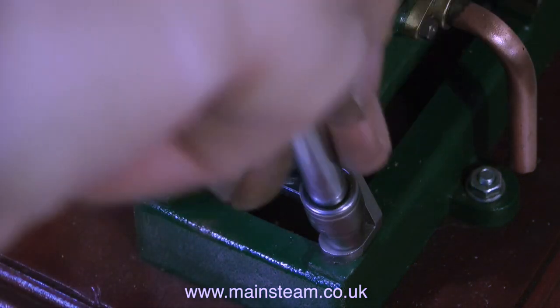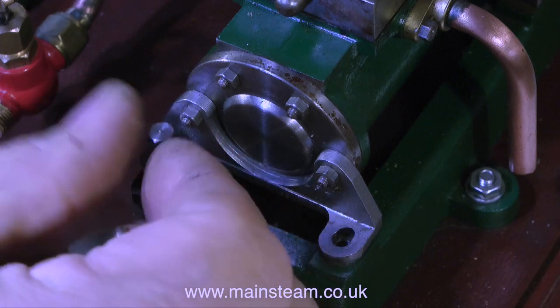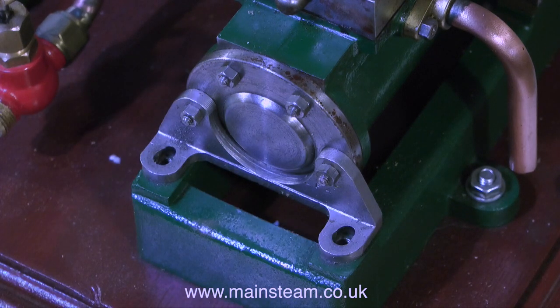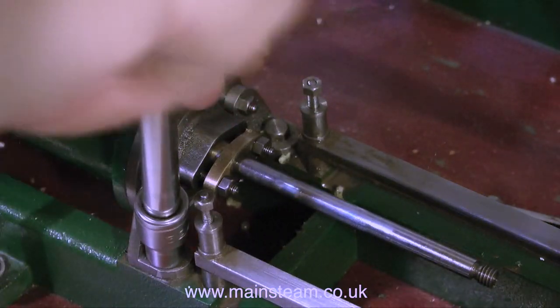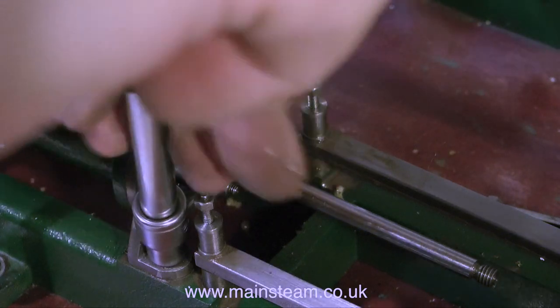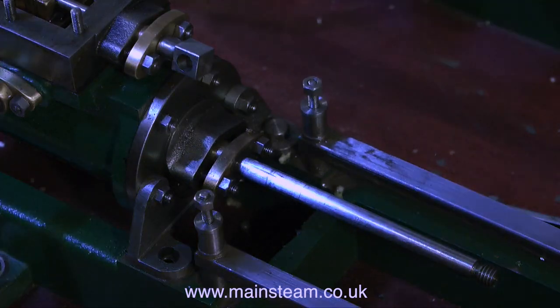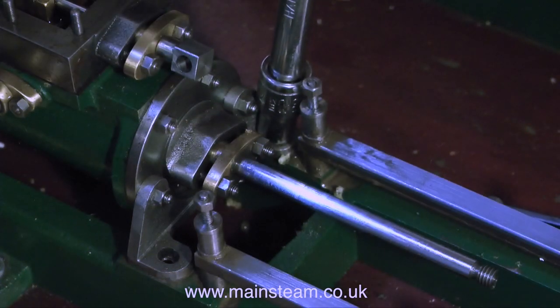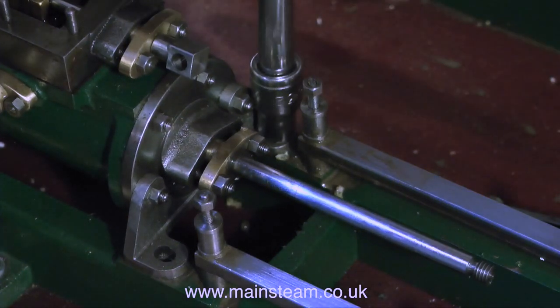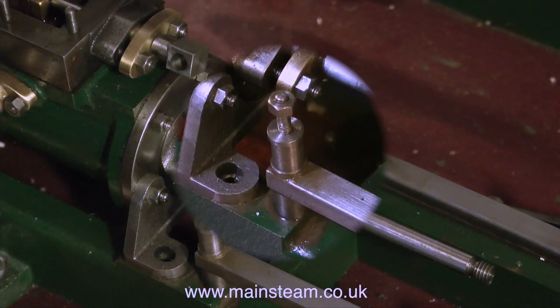If you look carefully you will see that both of these slots in this bracket have been elongated using a needle file. This is to allow the cylinder to be moved around, forward and backwards. This is no big deal really — using a needle file just to move the position of a hole that you've drilled in the wrong place is fairly common. I have done it myself on many occasions, and there's nothing really wrong with it. It will allow for some adjustment as well. It's better though to put it in a milling machine and actually mill a slot rather than use a thing like this.